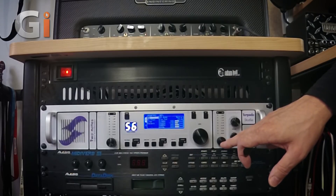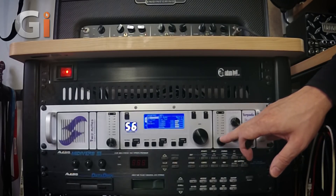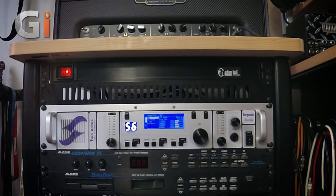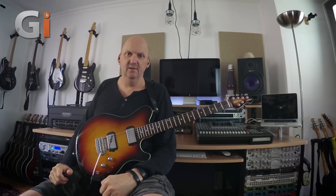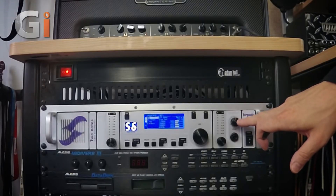Here we have the output stage, which is like a global control. You can actually control the individual levels of channel A and channel B. So if you're micing the back of the cab on channel A and the front on channel B, and you don't want the back cab mic'd quite as loud, you can adjust those, and also the pan as well. If the output is a bit hot, you just turn down this output level and it moves everything down globally without resetting the increments between the two levels, which is really cool.